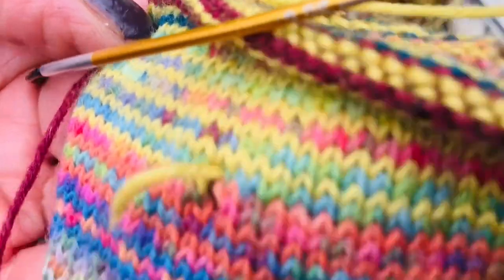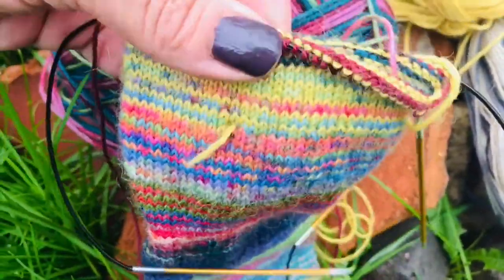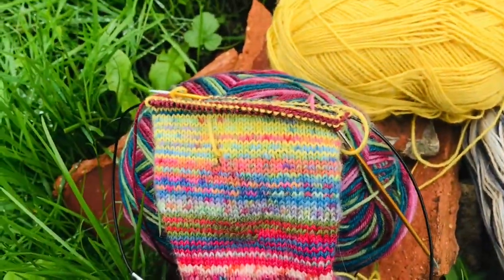There are probably lots of people out there doing videos on how to tidy up, how to add in yarn, how to do this, how to do that. So you could check somebody else's out if you're not happy with mine.